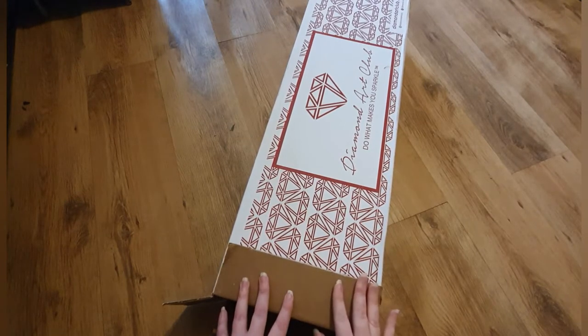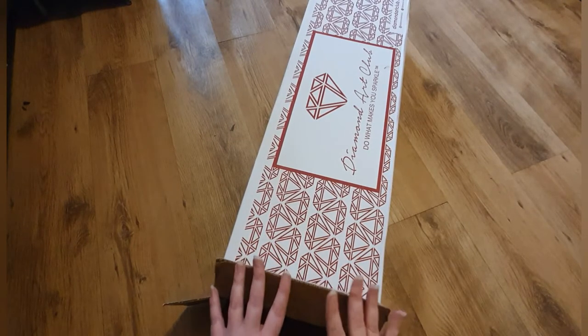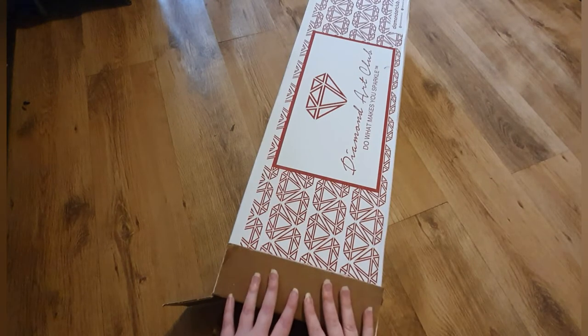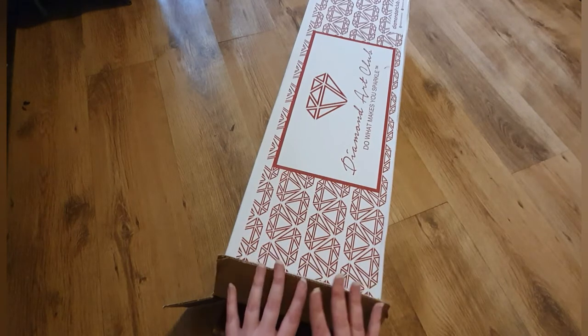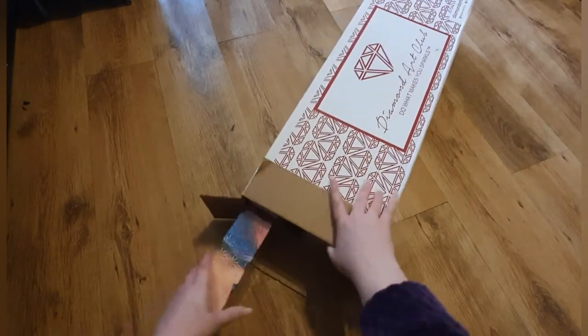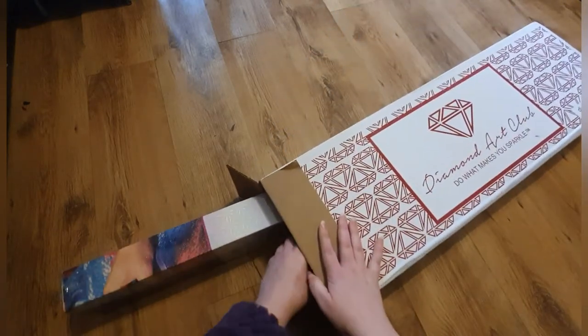There will be three separate videos because I like to spend time actually looking properly at the canvas and the drills, and I don't think you'd want to sit and watch me unbox for a full hour. Also today my partner is at home and child number two is at home again, so I don't have much spare time. Anyway, let's get these out!